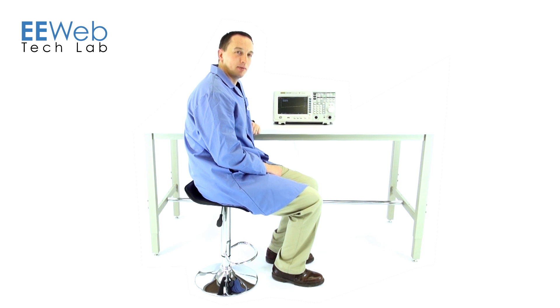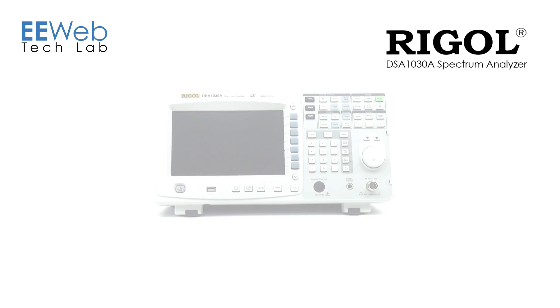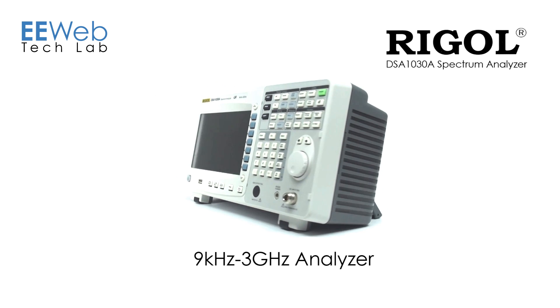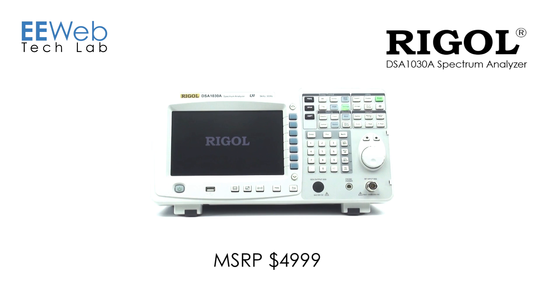Hi, I'm Chris Anderson at the EE Web Tech Lab. Today I'll be reviewing the Regal DSA 1030A Spectrum Analyzer. The Regal DSA 1030A is a 9kHz to 3GHz analyzer. It has Ethernet and USB connectivity as well as a VGA output port. It sells for just under $5,000.